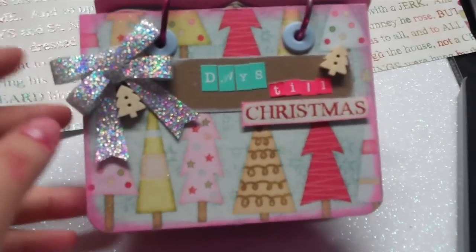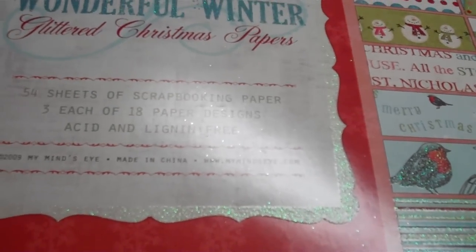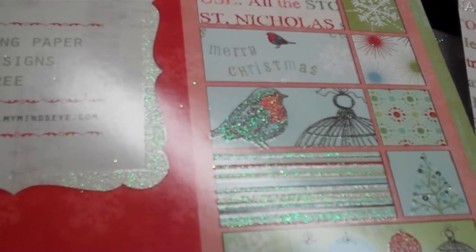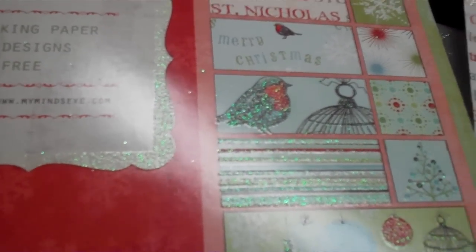I basically made a book out of old chipboard that I was collecting from the back of paper stacks. For this one I used the paper line called Wonderful Winter from My Mind's Eye. I love this stack — I think it's from 2009 but I bought it in 2010. I use it all the time; I love the colors and that they're not all the traditional Christmas colors.